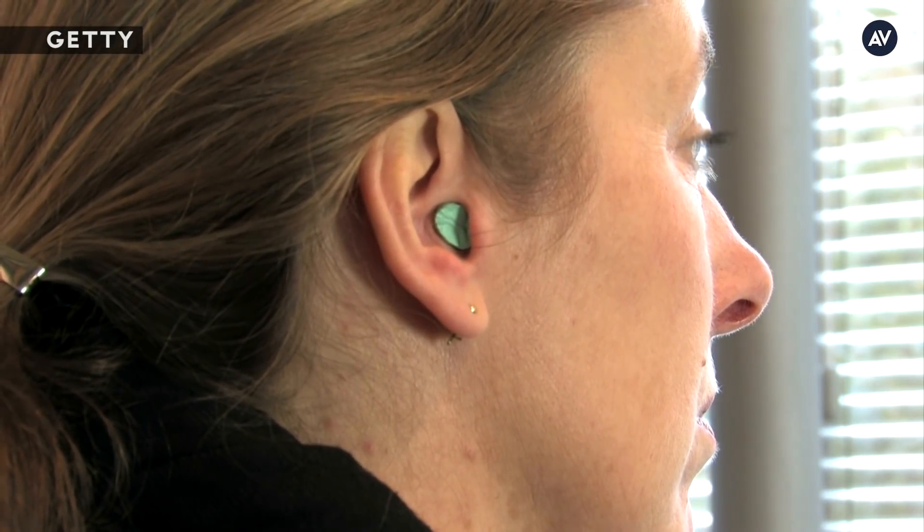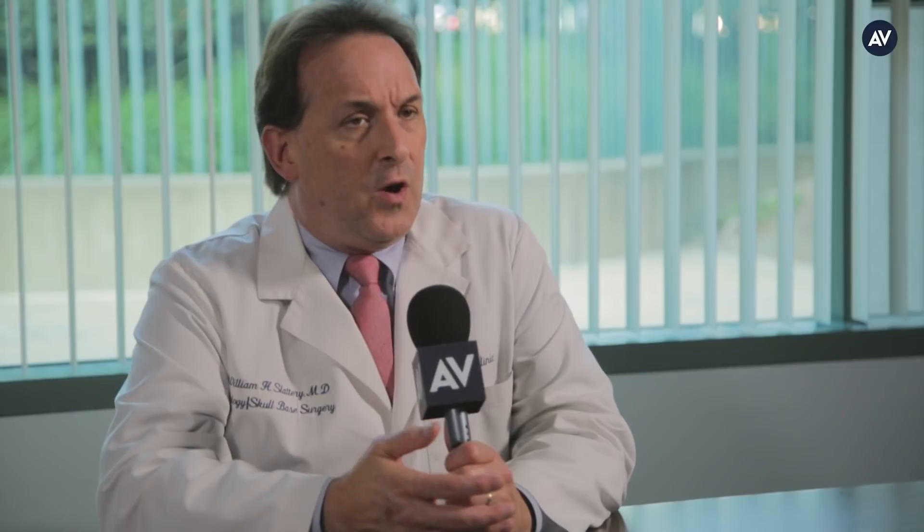Some people don't like to wear foam plugs as a result of that distortion. There are specific musician earplugs that can be custom-made, and some non-custom ones you can buy, but what they do is provide a dampening of 15 to 25 decibels of sound. It's kind of like turning the sound down as opposed to messing with your equalizer. The higher-end plugs lower the sound without distorting it quite as much.